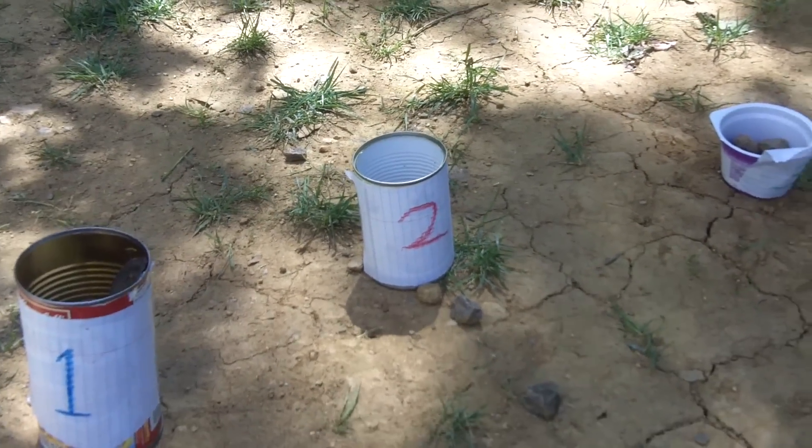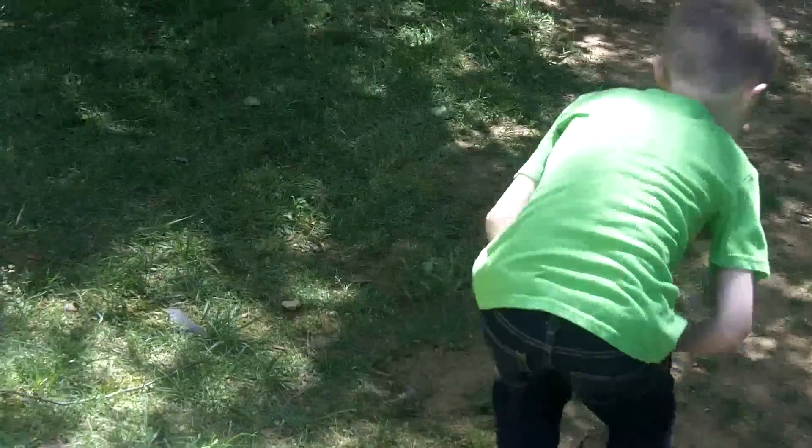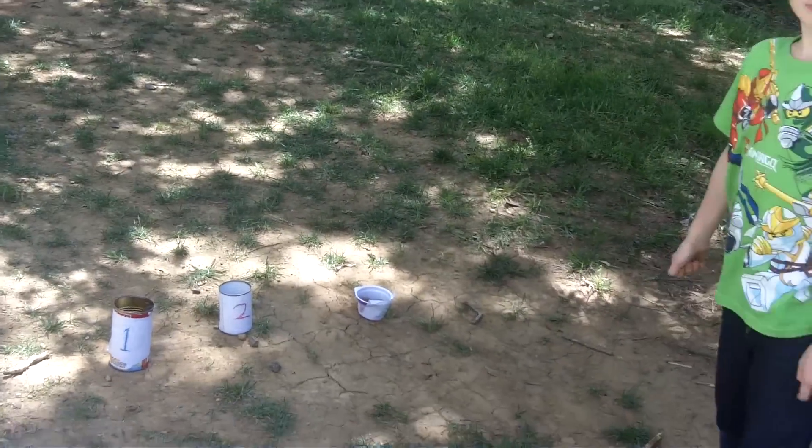We just took some cans that we were going to recycle and taped the numbers on them. Then we went around the yard and collected rocks.